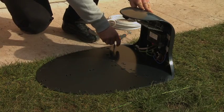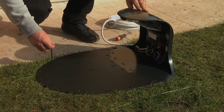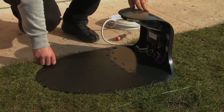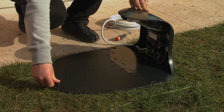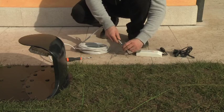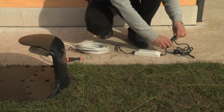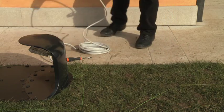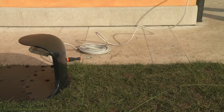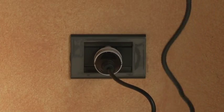Secure the charging station to the ground using the same nails as for the perimeter wire. Connect the power pack to the charging station and the power cord to the power pack. Connect the power cord's plug to the power socket.